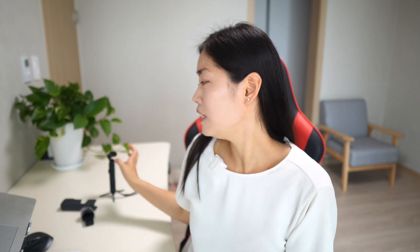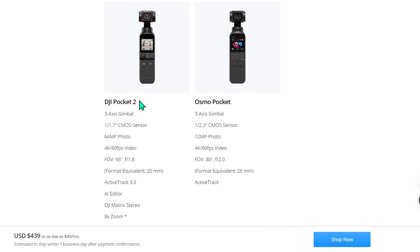One very important thing to note: there is no difference in terms of the camera specs or features between the two colors. The DJI Pocket 2 has a 3-axis gimbal, a 1/1.7-inch CMOS sensor, 64-megapixel photo, 4K 60fps video, and a field of view of 93 degrees with an aperture of f/1.8. You also get ActiveTrack 3.0, AI Editor, DJI Matrix Stereo, and time zoom.